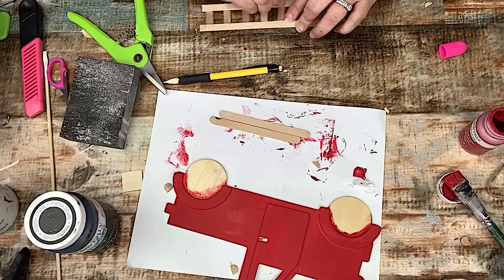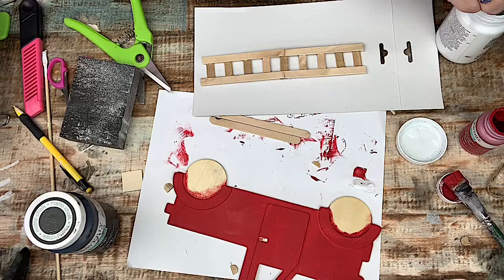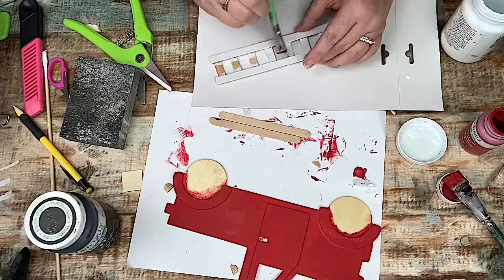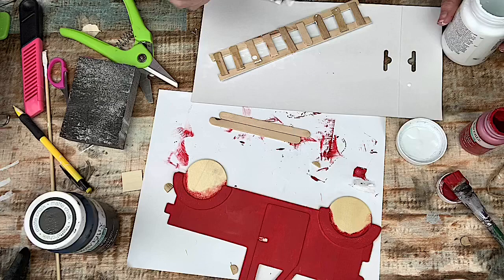Once that's glued together, I'm going to give it a coat of the Waverly chalk paint in white. And then I also paint these two little round circles that come in a game from the Dollar Tree — I just happen to have extra lying around — so that I can put them in as the wheels once I paint those as well.